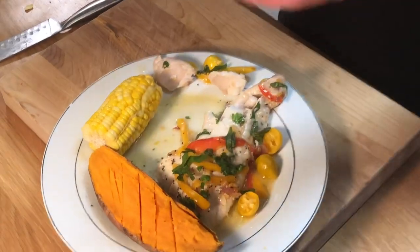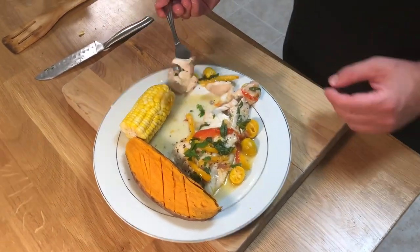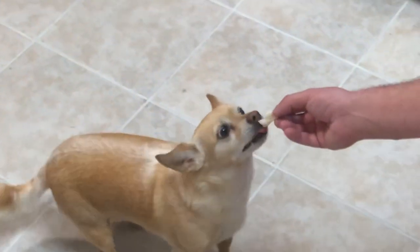Give this recipe a try, guys — very easy. Let us know when you try it how it turns out. Thank you guys for being here. Please give us a like, and if you haven't subscribed please subscribe to us, and we'll see you on the next episode. Have a great night!